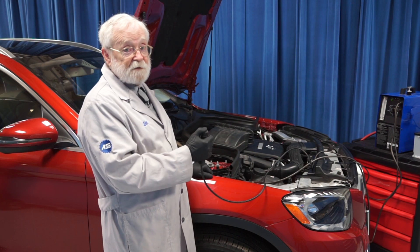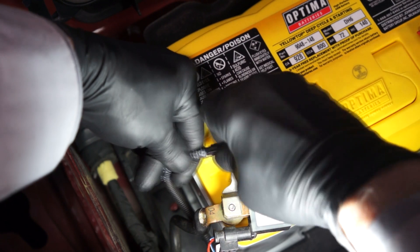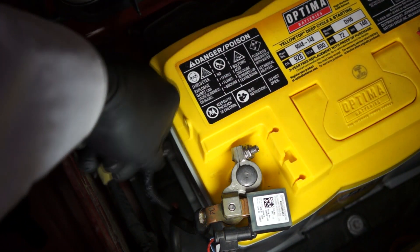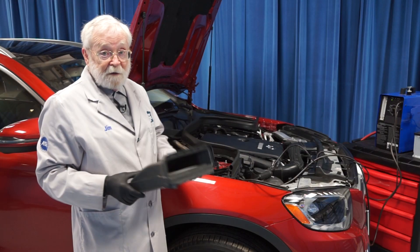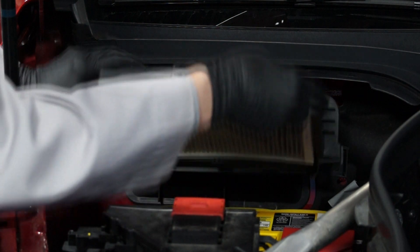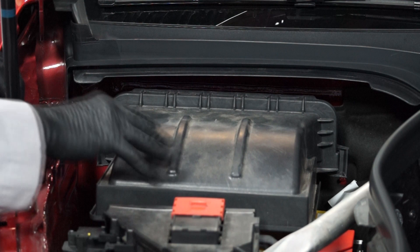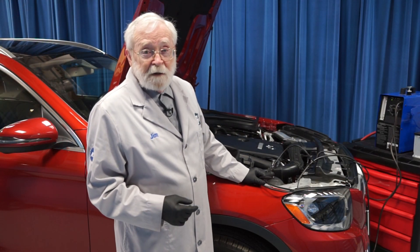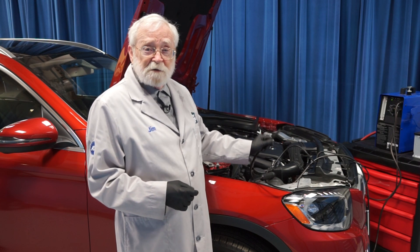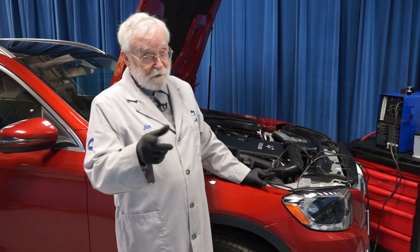Now, we can turn off the smoke and disconnect the machine. Now, we can reassemble the vent tube and replace it into the side of the battery. Then, reinstall the cabin air filter. So, when you're installing a vented battery in a vehicle, be sure that the battery's ventilation system is working well too. And that'll keep all those nasty gases out of the inside of the vehicle where you are.